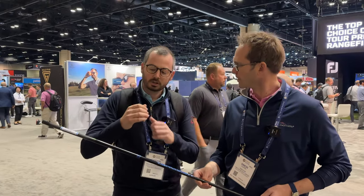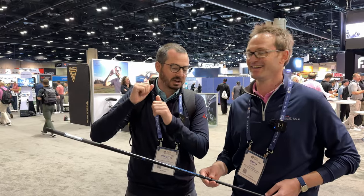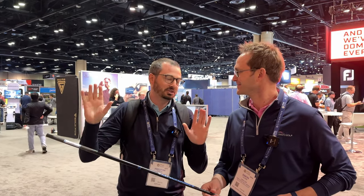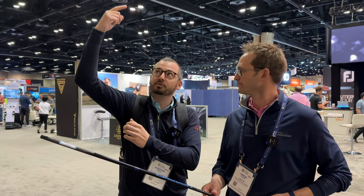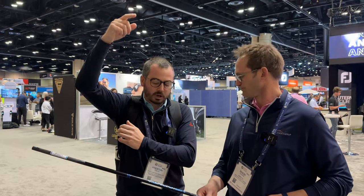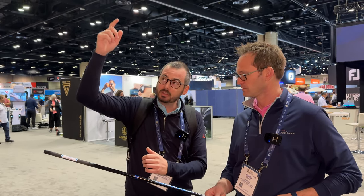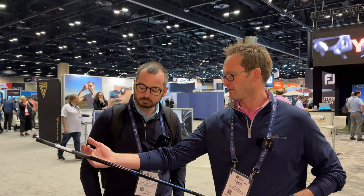The coolest thing you'll see is amorphous wire technology in the handle. Think of fly fishing rods — when you're casting it's very, very firm and stable down here, and very, very whippy up here. So this amorphous wire in the handle allows you to create that acceleration of the tip and launch the ball further with more speed.